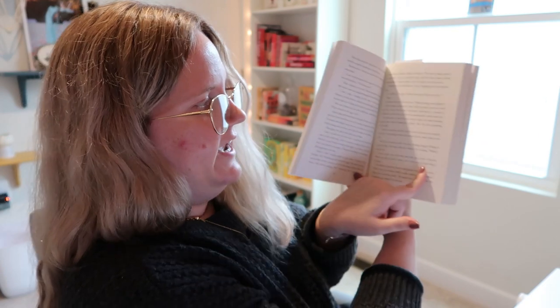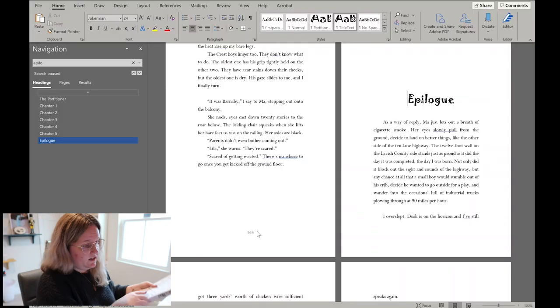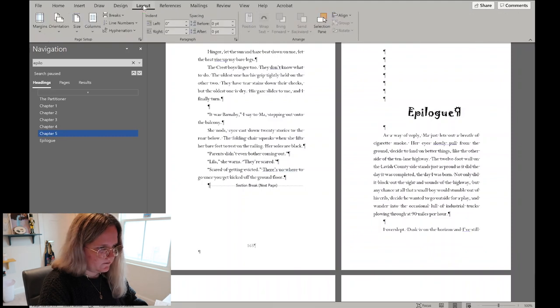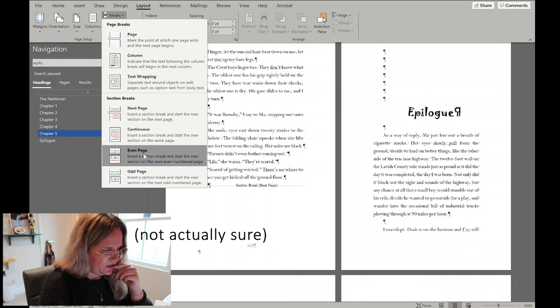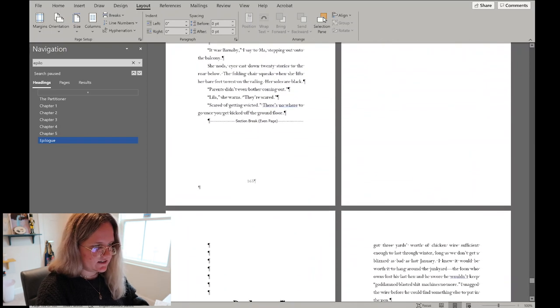Some authors like every chapter to start on a right-hand page. If a chapter ends on an odd page (right side), the next chapter would start on the left side. To fix this, turn on paragraph markers, go to the end of the previous chapter's section break, then go to Layout > Breaks > Even Page. This inserts a blank even-numbered page so the next chapter starts on an odd (right) page. As long as the even page section break comes before the next page section break, your numbering should stay fine.